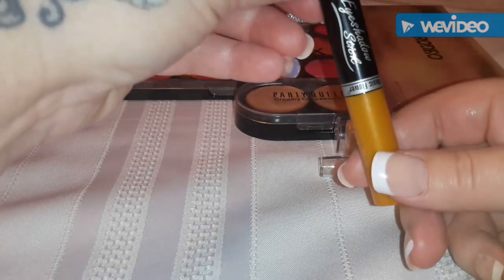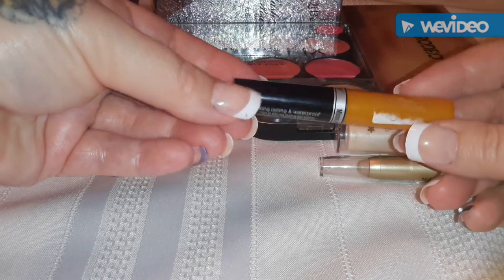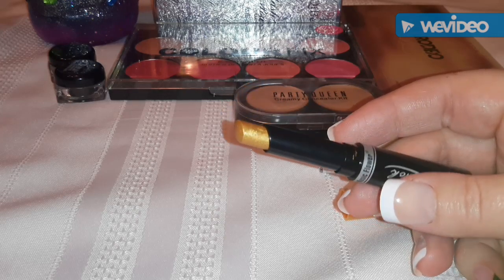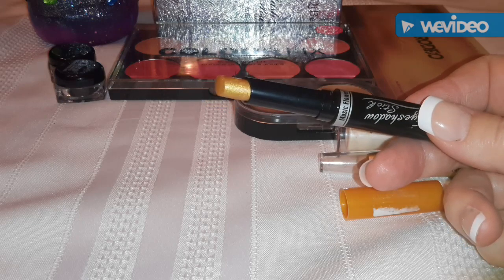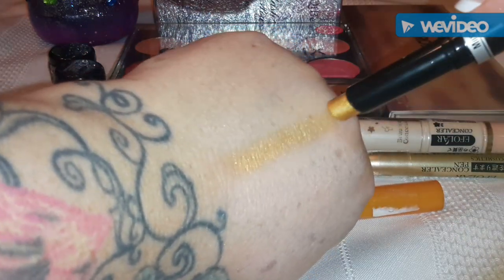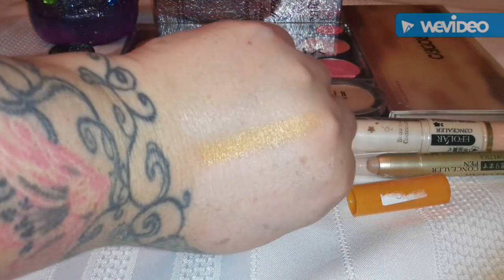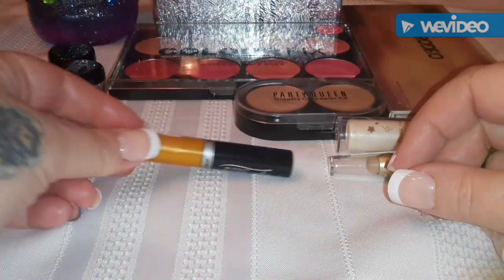This one is Music Flower - it's an eyeshadow stick. It's supposed to be long lasting and waterproof. Well, we'll see about that. I actually got this on eBay on bid for like 20 cents, but I can put the link below - originally they're like a dollar. It's a pretty gold color. That would actually look good as a lipstick, or maybe on top of a red liquid lipstick - that would look really pretty.